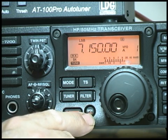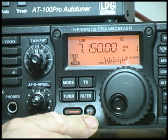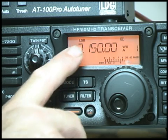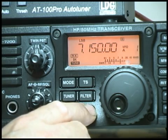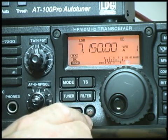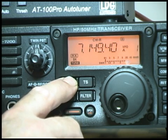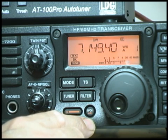Another button that may be useful is the speech button. Pressing it gives you the S-meter readout — for example S6 — then it reads out the frequency, 7.15 MHz, and finally the mode, lower sideband. If we change over to CW and try it again, it reads out S0, 7.1494 MHz, CW.